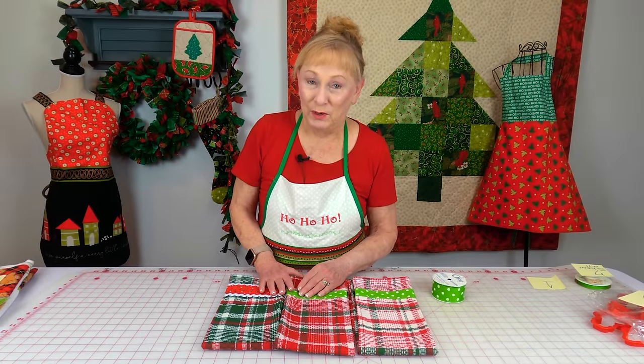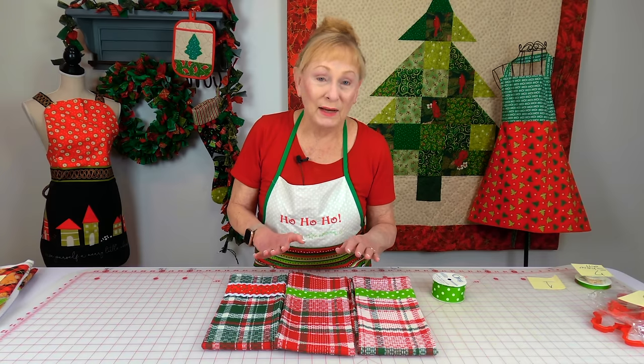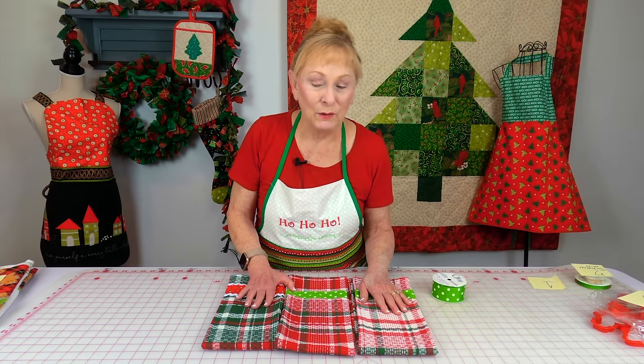I love shopping at Walmart, and the reason why I love it is because it's the only store in town, so I have to love it — but I do love the selection of towels. All of the towels in this video were purchased at Walmart.